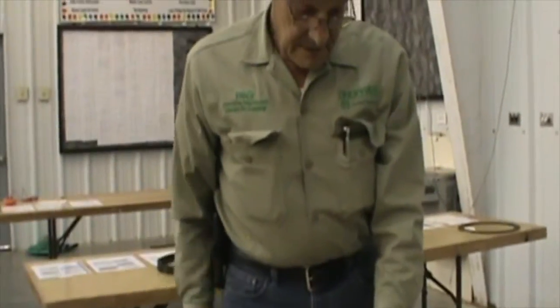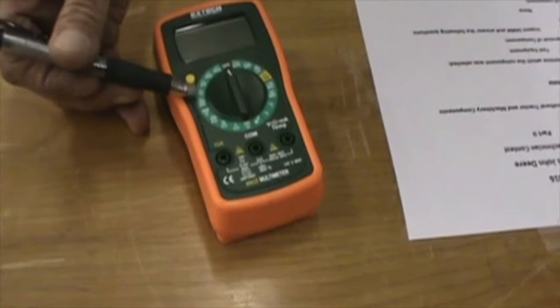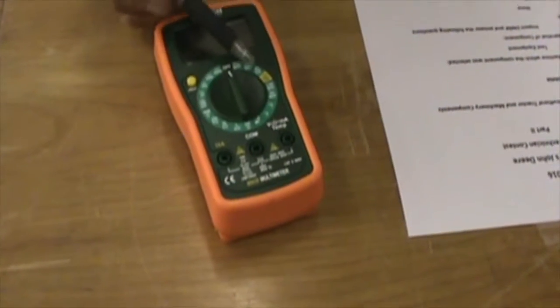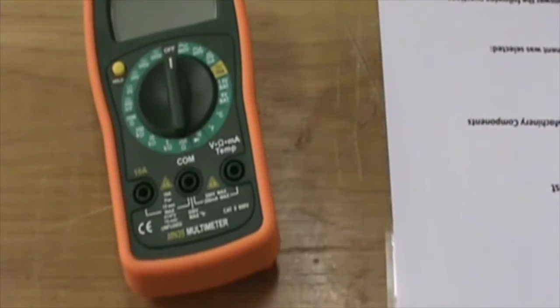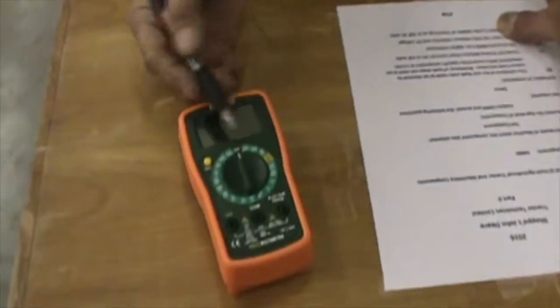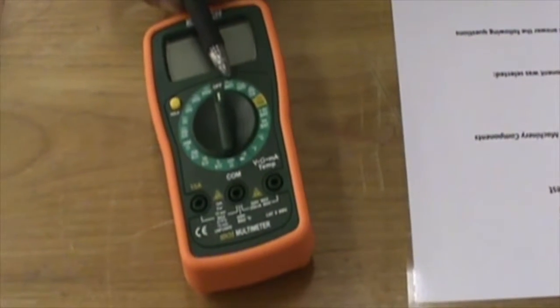The next question: this meter can only measure resistance and DC voltage. No. Practically every digital multimeter has DC voltage (the line with dots), AC voltage (the squiggle), battery, temperature, diode check, and resistance. So that question is false. This meter is only capable of measuring up to 10k AC volts, which is 10,000 AC volts. On the AC scale, it goes up to 600 volts maximum. Anything above that and you will damage your meter.